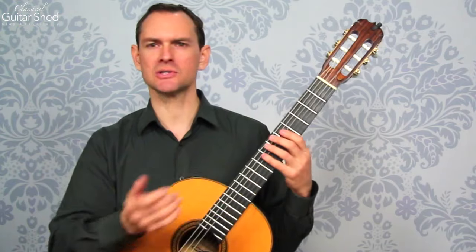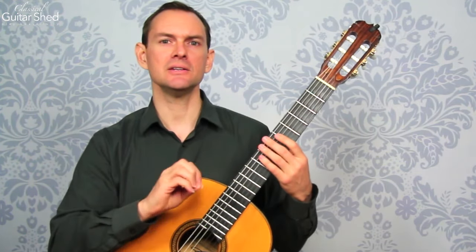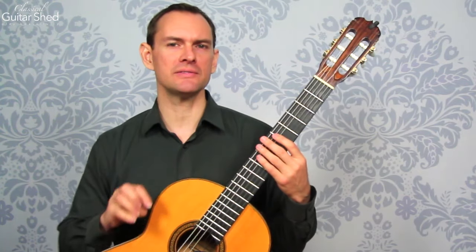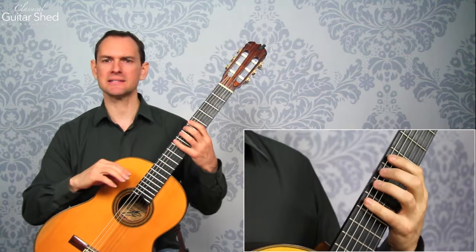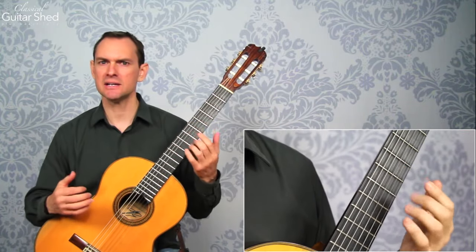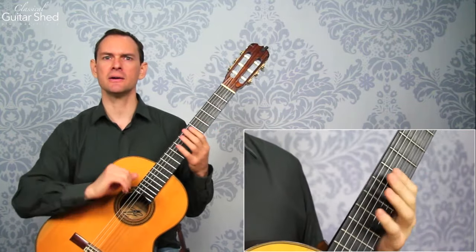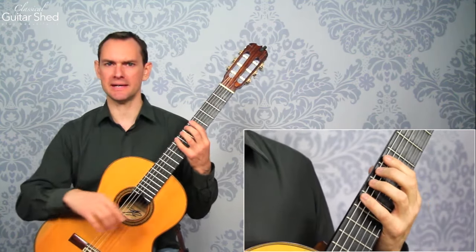Not only are these a musical device — and you'll see them in music all over the place — but you'll also find that pull-offs are one of the best exercises for your hands to build control, strength, dexterity, stretch, and flexibility. If I only had one exercise to do, this would be it.